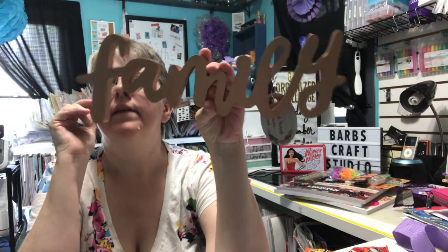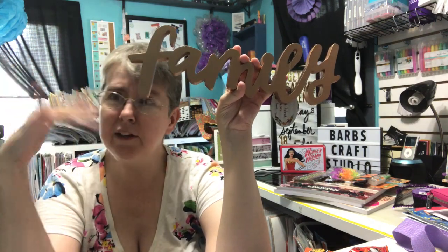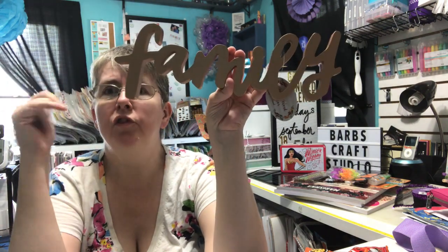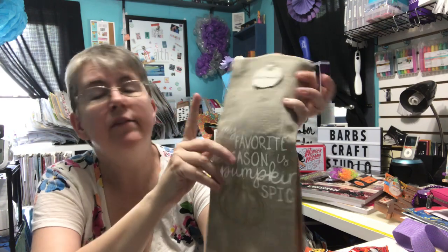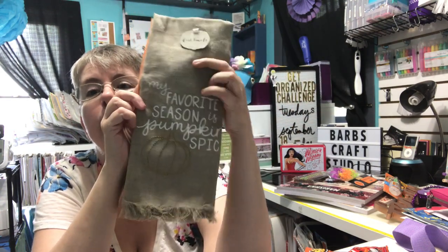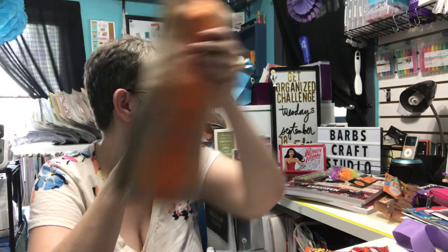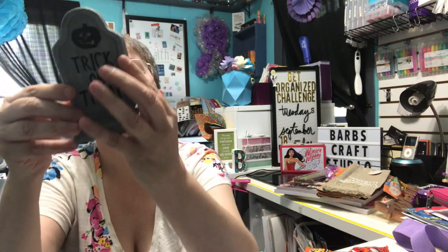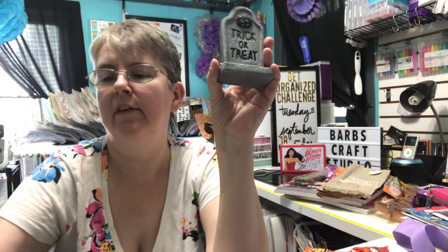Last time Target had a sign that said 'family' and I didn't buy it and kind of regretted it. I have a gallery shelf on my wall that my father-in-law made, with family pictures on it, so I thought a 'Lord' sign would be nice there. The first one I picked up was broken, so my husband made sure we got a good one. I also found these towels — I'm not a big pumpkin spice fan but I liked the towel, and since fall is my favorite season I'm probably going to make it into a pillow. I also bought some little tombstones at a dollar a piece: 'Trick or Treat,' 'Enter if you dare,' and my favorite — 'Told you I was sick.'